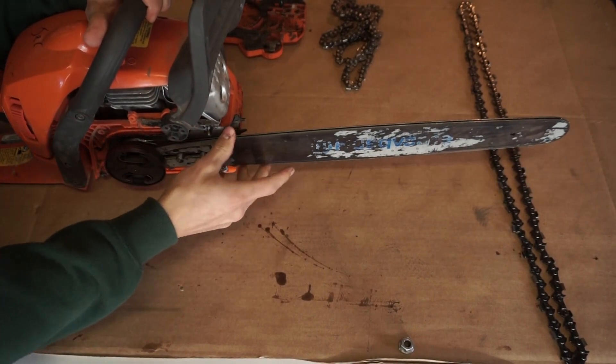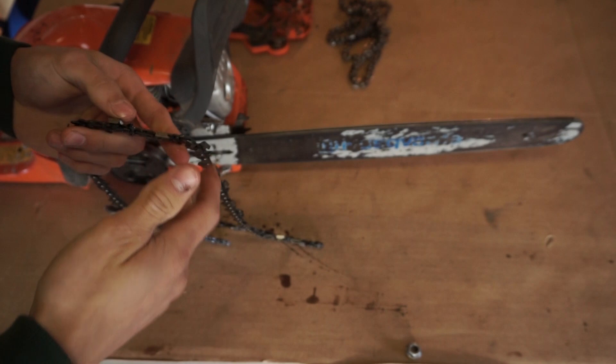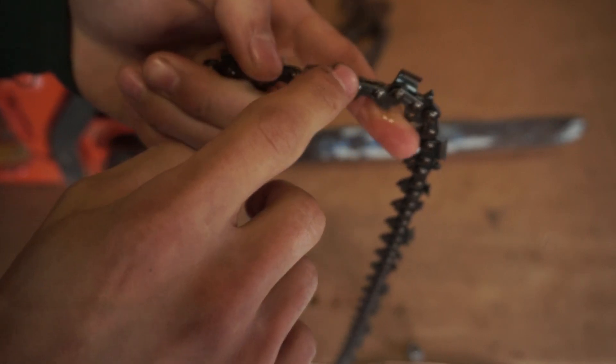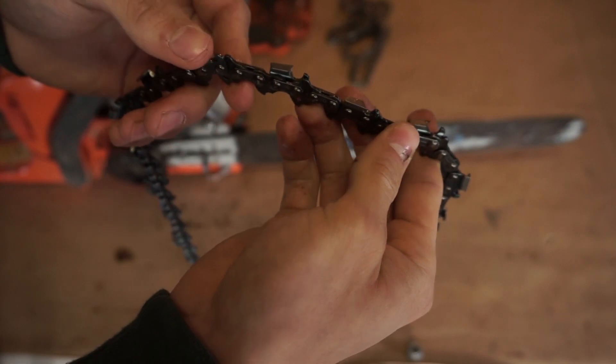Now you're gonna wanna take your new chain. Once you put on your new chain, you wanna make sure that your chain is facing this way. You want the little teeth to face forward, or else your chainsaw will not be cutting in the right way.